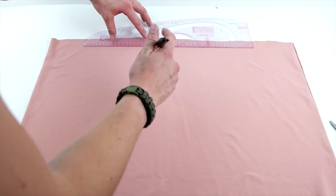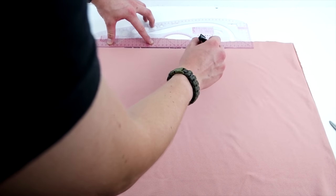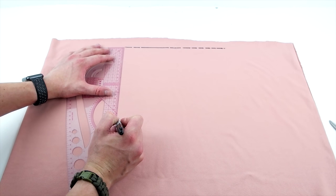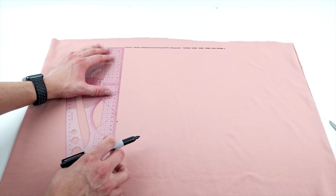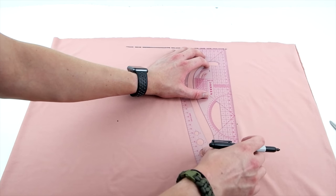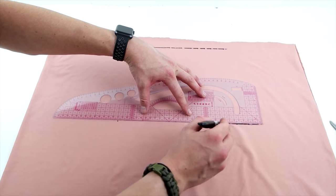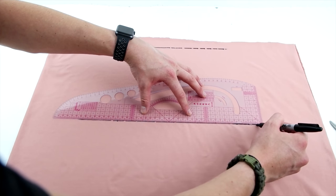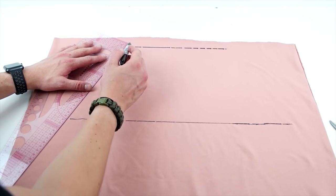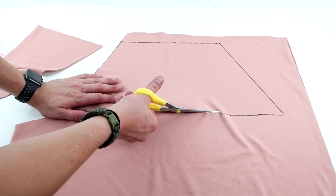Next we're going to make the pocket, and you can make the pocket as big as you want. We're going to do about 15 inches on the top and 20 inches on the bottom. Start by making a rectangle and drop it down about 11 inches. Then extend out that bottom line on both sides making it even, then go ahead and connect those points and cut that out.